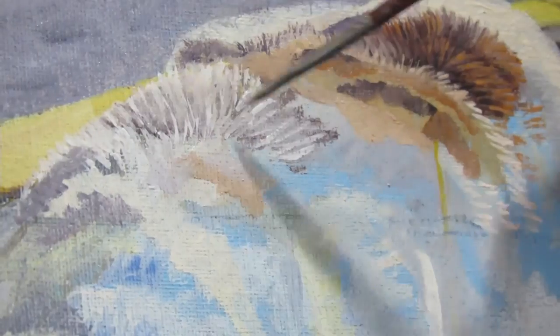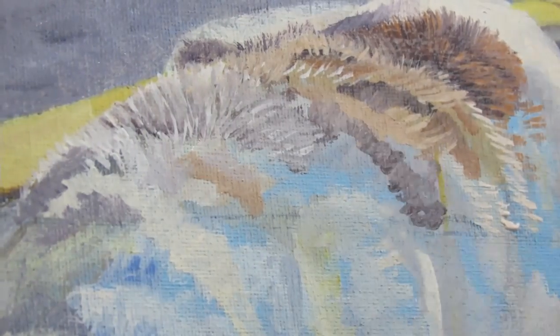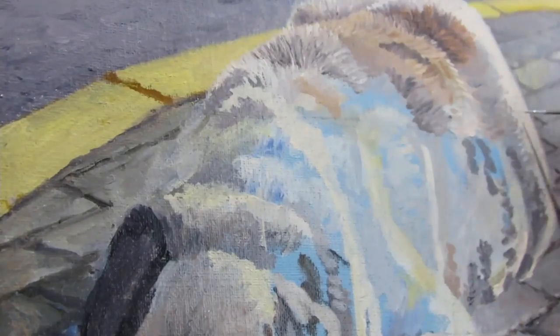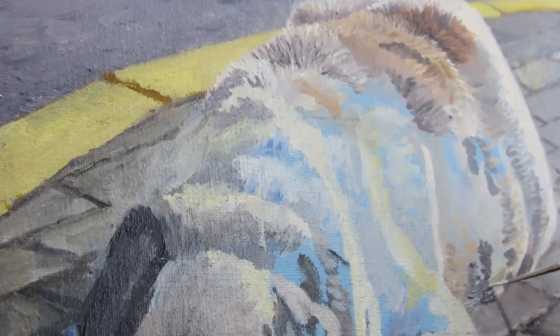As much detail as I'm going to try to capture in the background, the dog is the all-star of the painting. And therefore, I will spend a lot of time making the dog as detailed as possible — everything from the fur, the face, the paws, and especially the eyes.